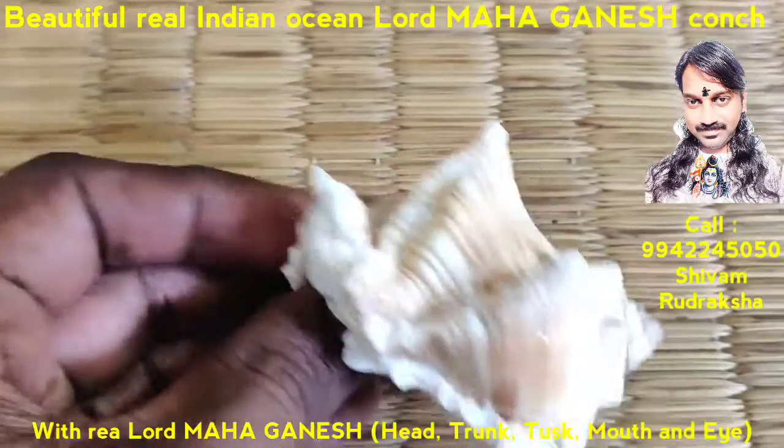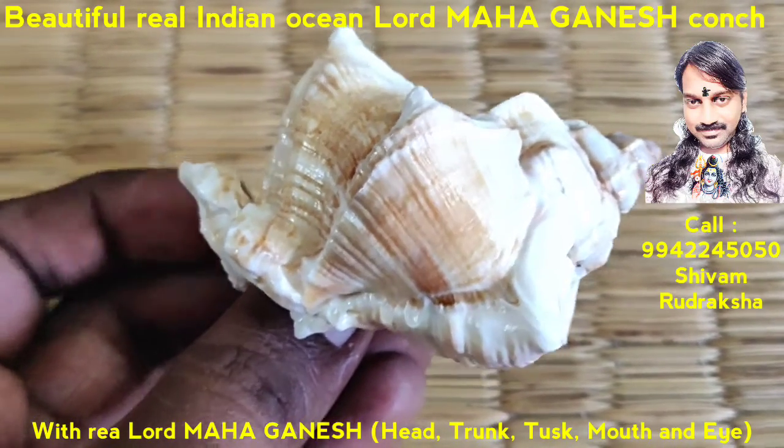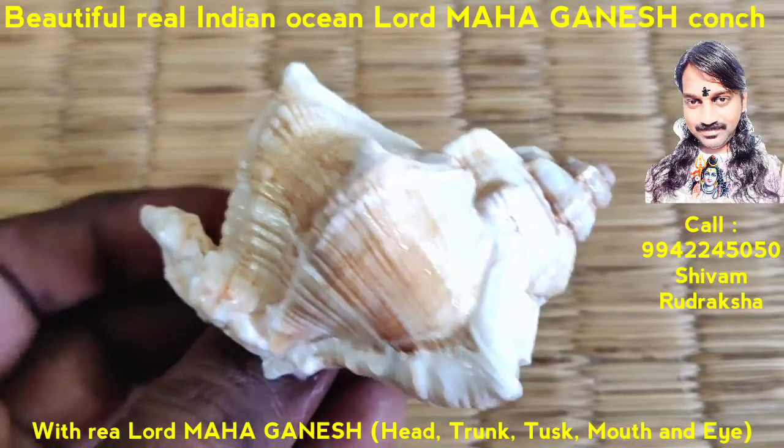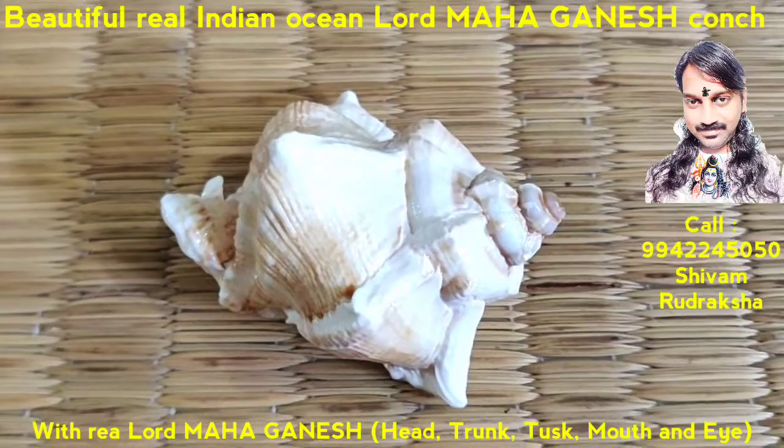Beautiful real Lord Magha Ganesh. Om Namah Shivaya. Thank you.